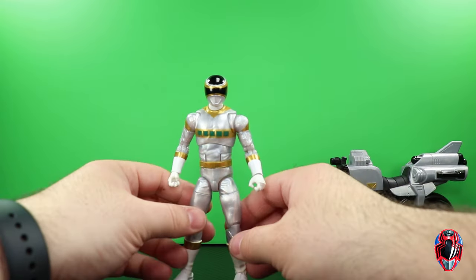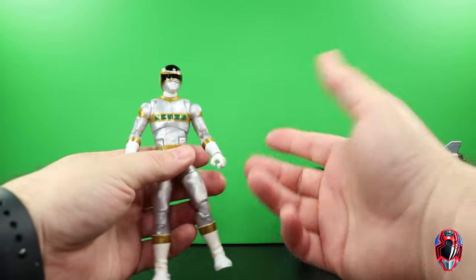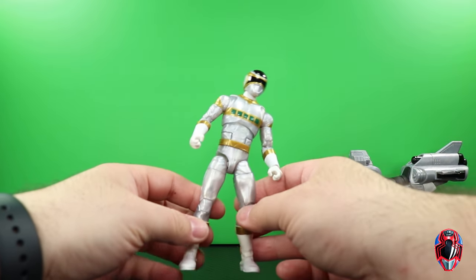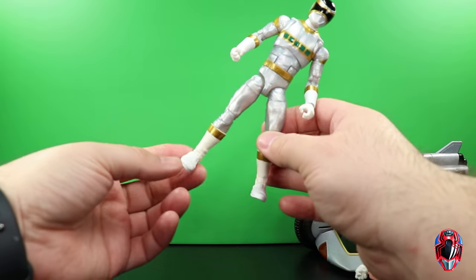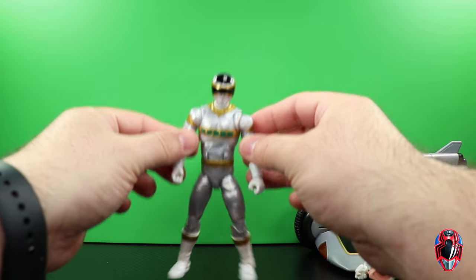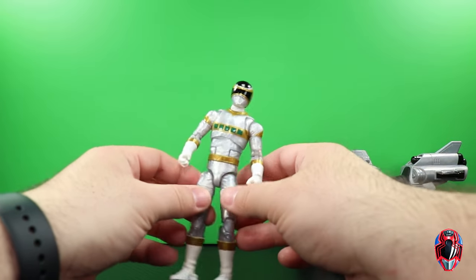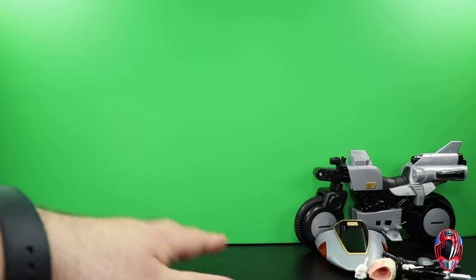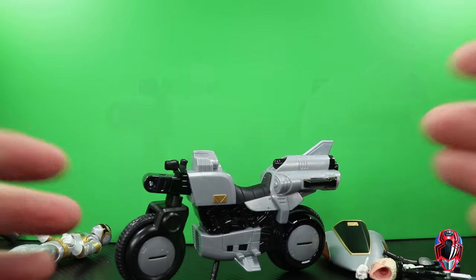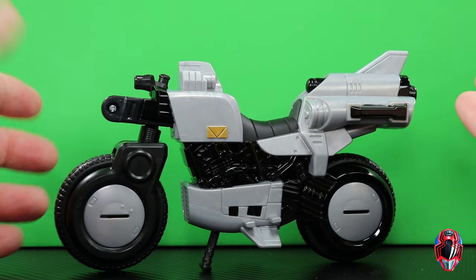But the Silver Cycle is pretty cool. We're going to take a look at the Silver Cycle first, put it together, and then look at the figure. I'll open up the other one to see if every single figure is going to have an issue. I at least want one with a good ankle so this guy isn't just wanting to do the splits every time I try to put it down.